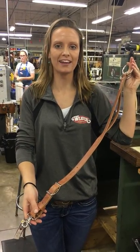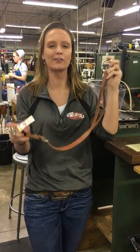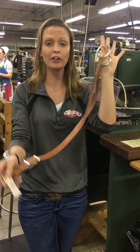Hey guys, welcome back to Manufacturing Monday. I'm Brittany and we are back down to leather manufacturing to talk about another really cool training accessory.